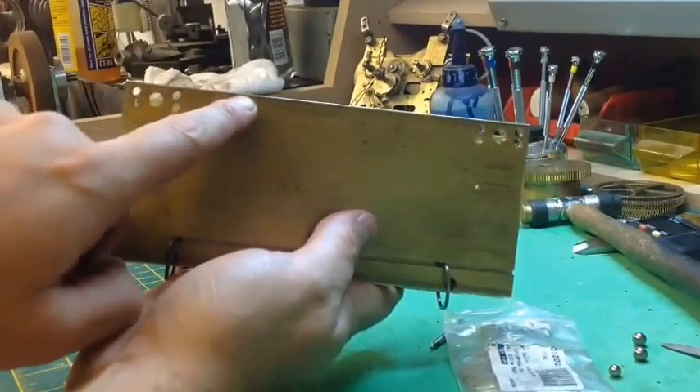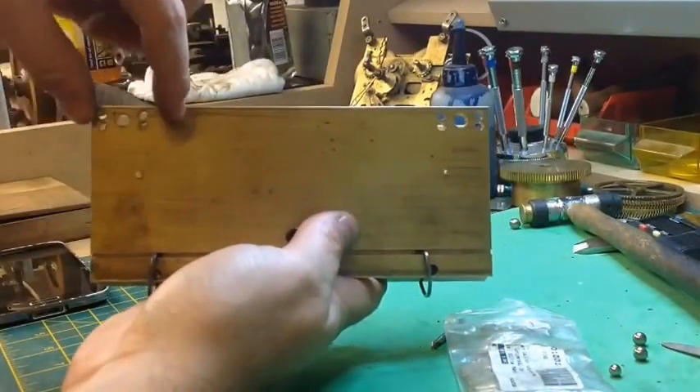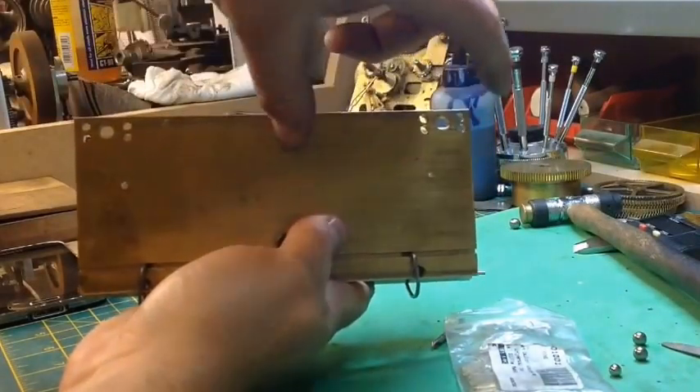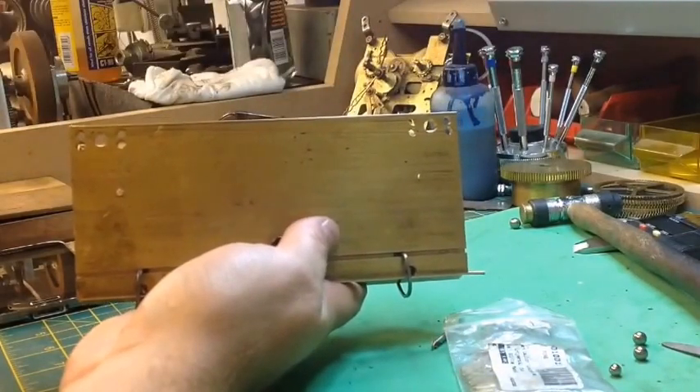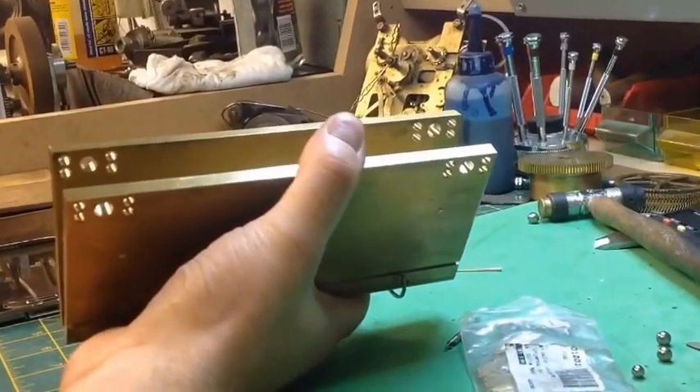It just needs profiling now — the centre, the large piece of the centre, cut out, and then of course these bits which are going to house the actual bars that hold — or the runners, that's their official name — the runners that hold the clock wheels and pinions in place.